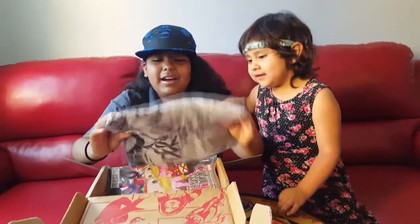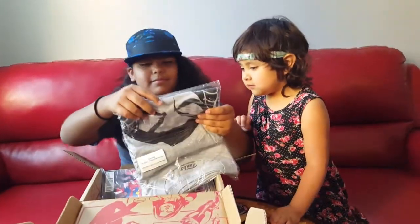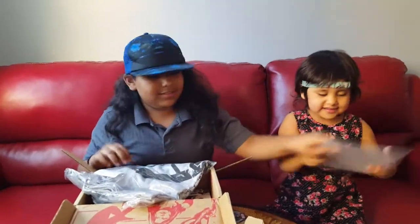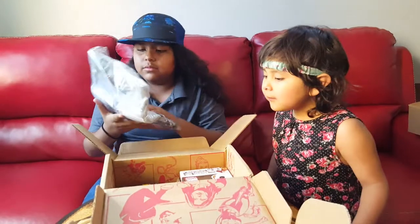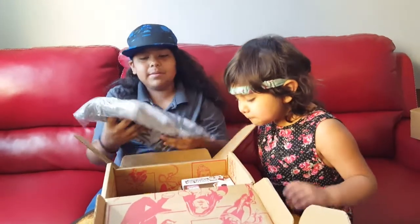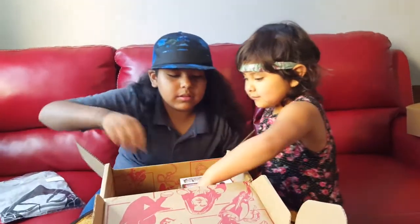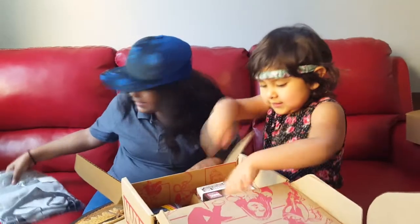And here we got... Spiderman! I see that we have a t-shirt. I'm pretty sure this is Spider Woman.